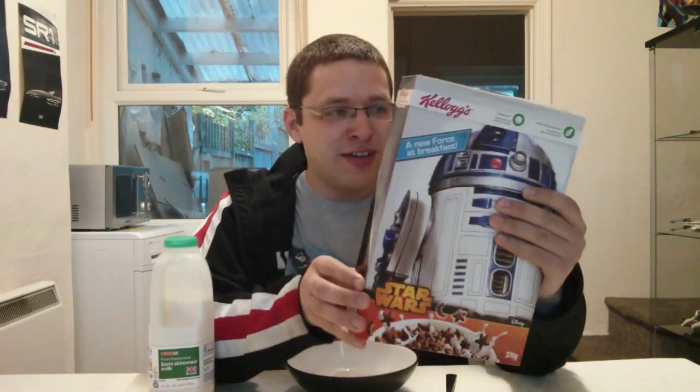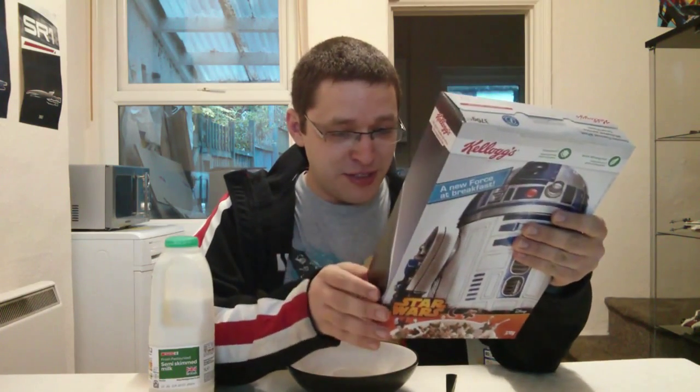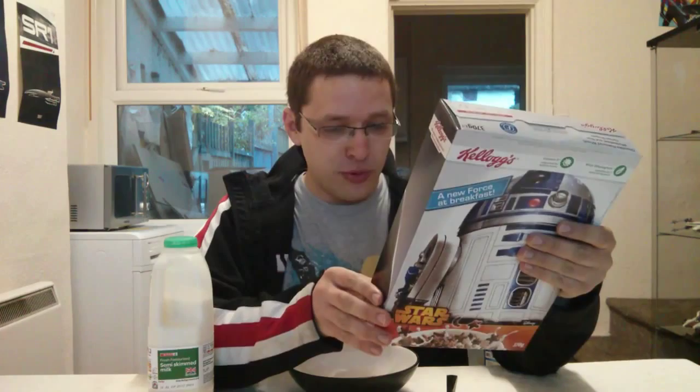Hello. Today I will be reviewing Kellogg's Star Wars Breakfast Cereal — 'A new force at breakfast.' The box has Darth Vader on it and it's basically chocolate-flavoured wheat, whole wheat and rice cereal shapes.